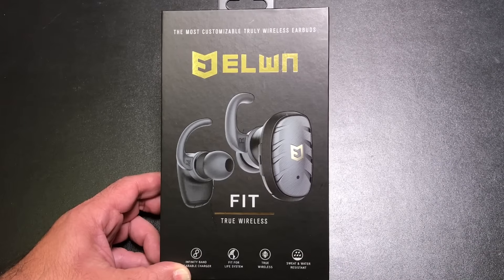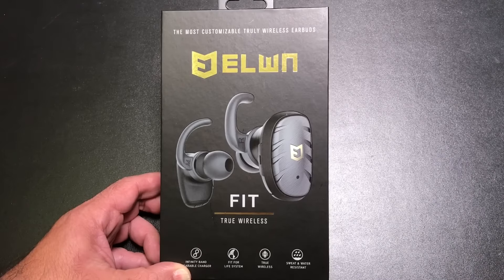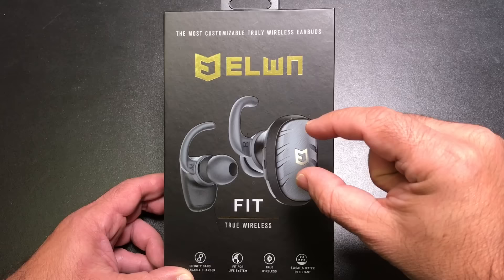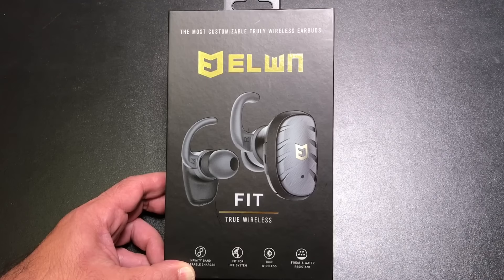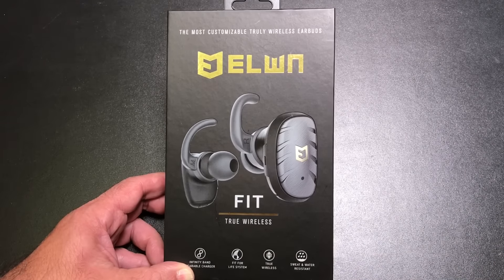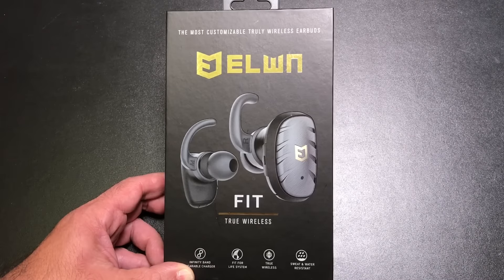Many of the earbuds on the market have, in addition to playing music, a lot of features and functions — some have built-in GPS, some have heart rate monitors, fitness tracking for push-ups and sit-ups. There's a lot of intelligence going into these. The challenge is when you pack all those features into something this small, battery life suffers. Most solutions come in at around 1.5 hours. The Elwin L1 takes a different approach: these are pure audio earbuds without that smart technology, but by doing that they get extended battery life and are very comfortable to wear.